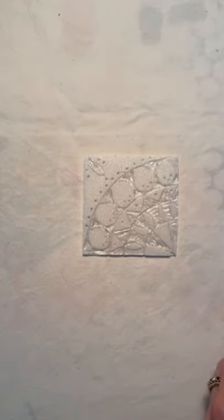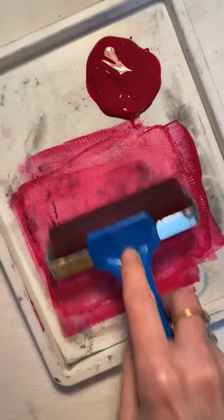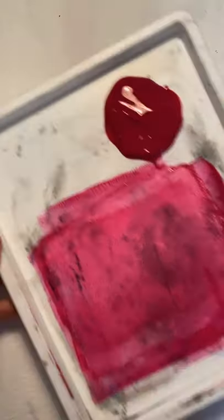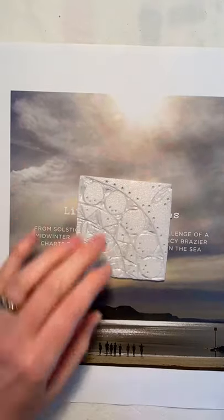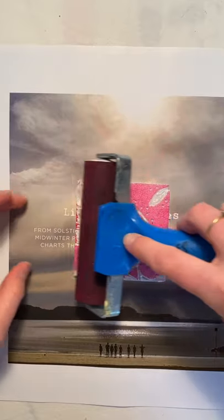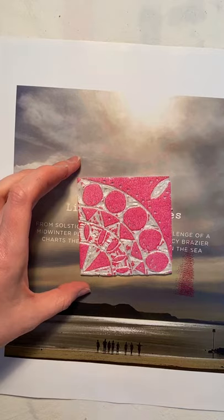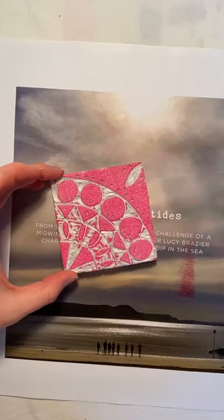I've got a little bit of ink on my tray and I'm just going to roll it out so my roller is nicely evenly coated. A magazine page or a piece of newspaper is perfect to lay under while you ink up your block — this would be exactly the same if I was using my mounted lino. Just cover your block in a nice thin layer of ink until your whole block is covered.